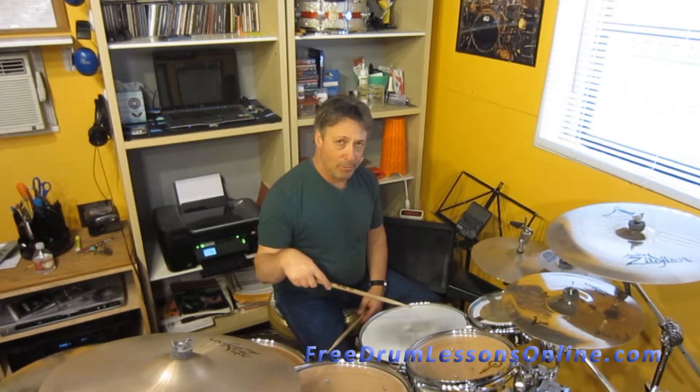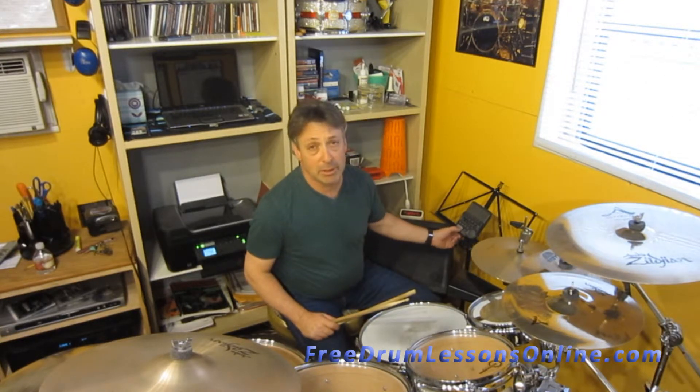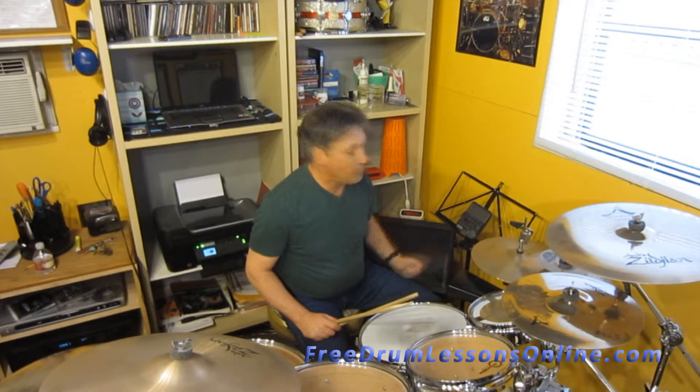Two and four in the snare drum. This is what the first one will sound like — this is the quarter note beat. I'm playing a little metronome at 70 beats per minute. Here we go.